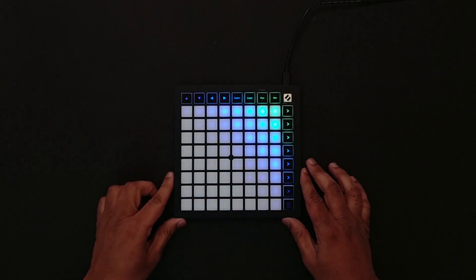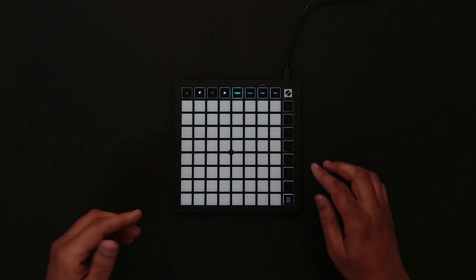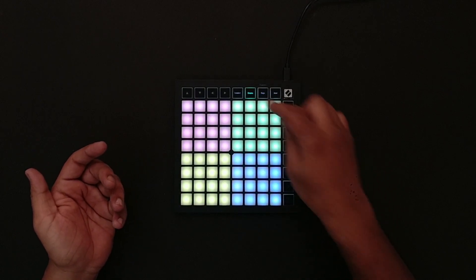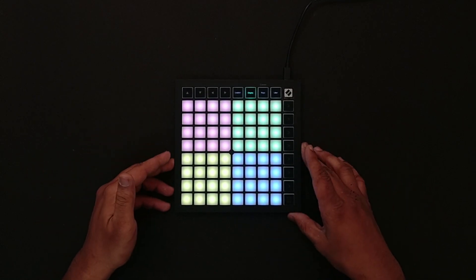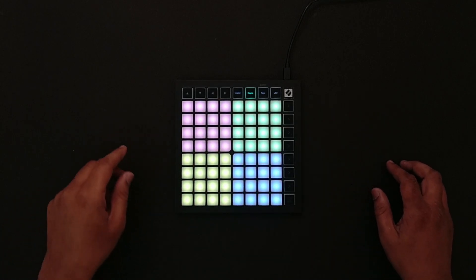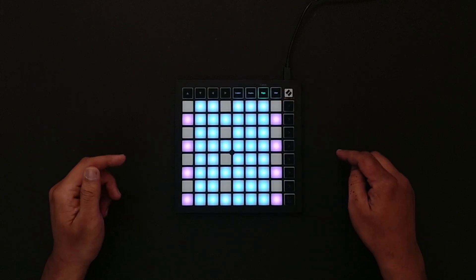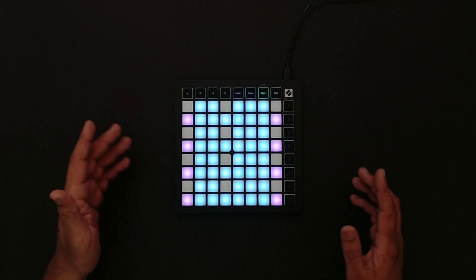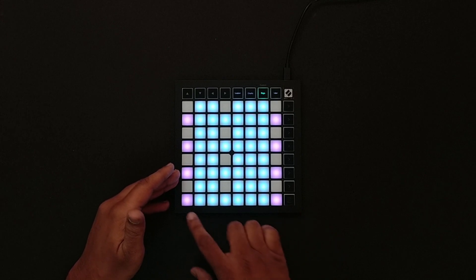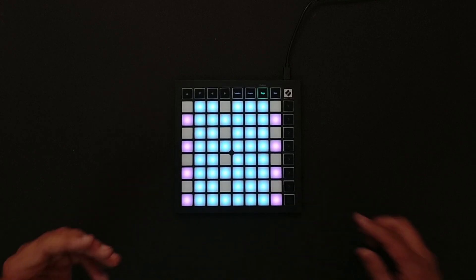The 2019 version of the Launchpad Mini now comes with RGB pads and also has the same custom mappings seen on the Launchpad X. This is the drums mode which could be used with multiple drum racks. Or you could use the brand new Keys mode where you will have a keyboard laid out in front of you. These are the white notes and on top are the black notes.